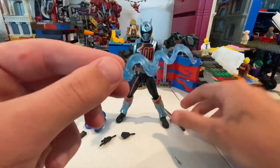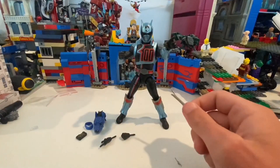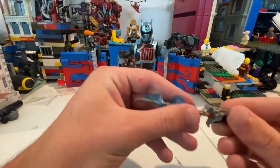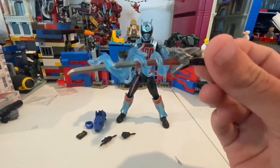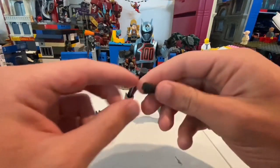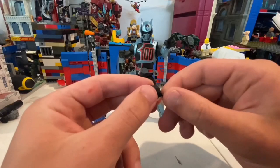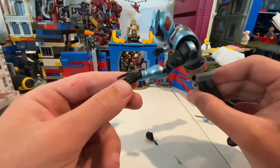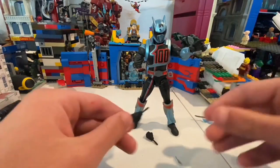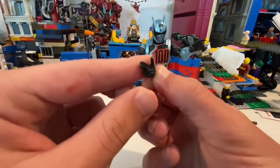He also comes with this cool blasting/flaring effect that you put around the sword — whoops, I dropped the hand. Not sure which way it's supposed to go, but I think it doesn't really matter. That's what it looks like with that on — looks cool. Then he comes with a fist hand for his left hand, a pointing hand, a grabbing hand for the sword on the other side, and then another two-finger point like a finger gun for his other hand.